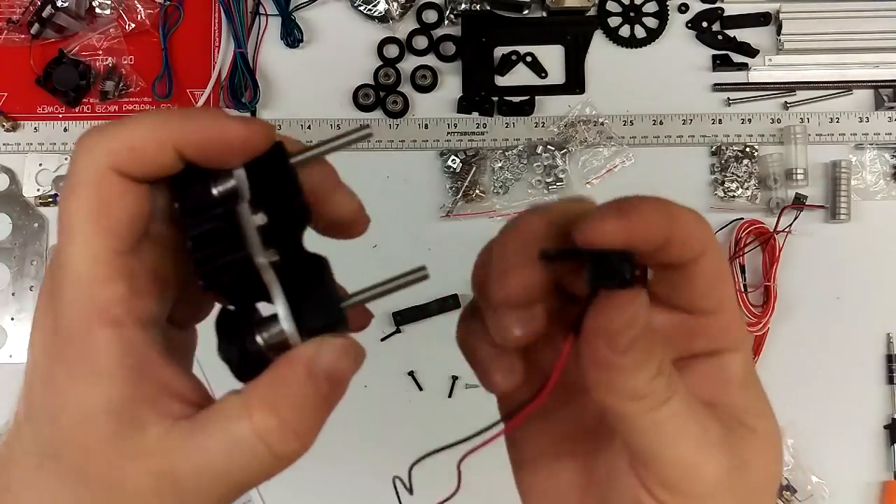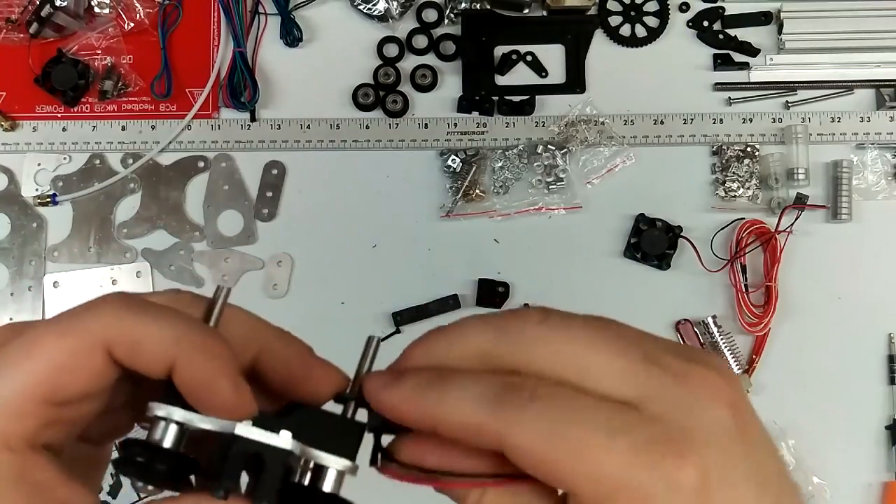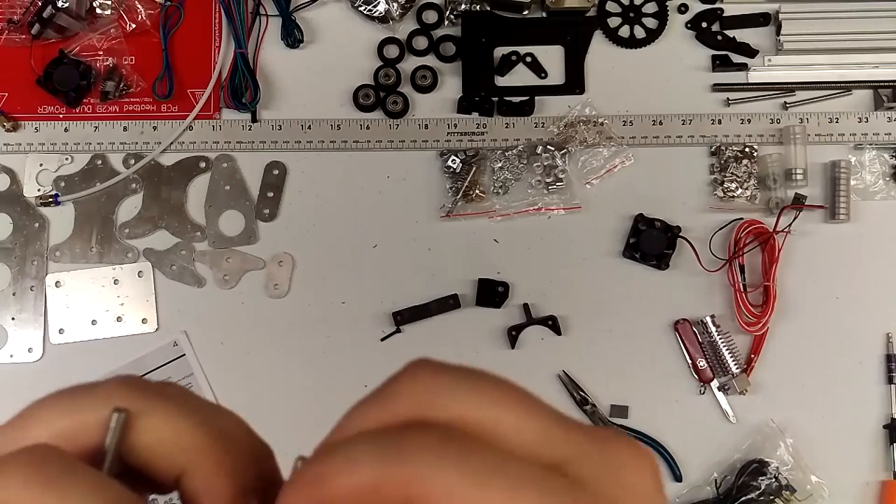This would go on next — the wires face towards the wheels and should kind of lift up like that.